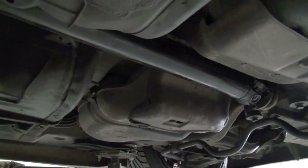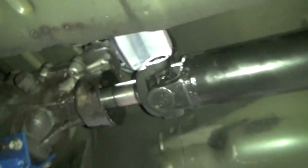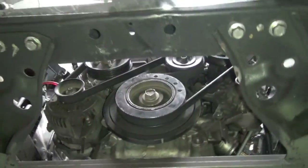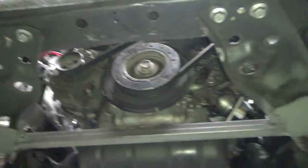Alright, so I got the motor and everything in. The drive shaft's in — but that's way too damn short. So I'm gonna have it extended. I gotta rush into town and hopefully they get that done today. Yeah, here's the motor in there — I'll get to that later.